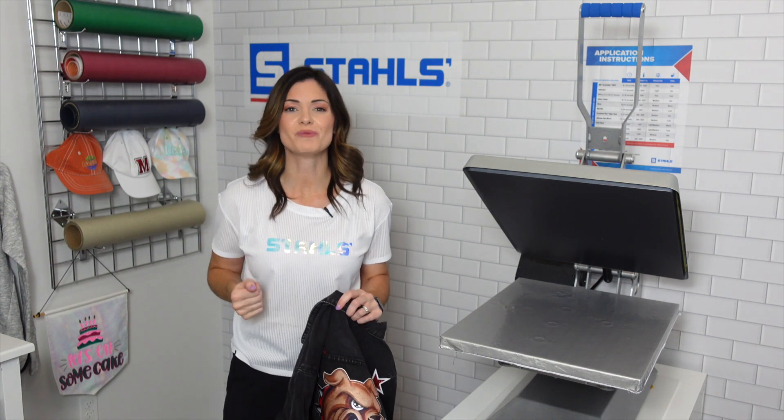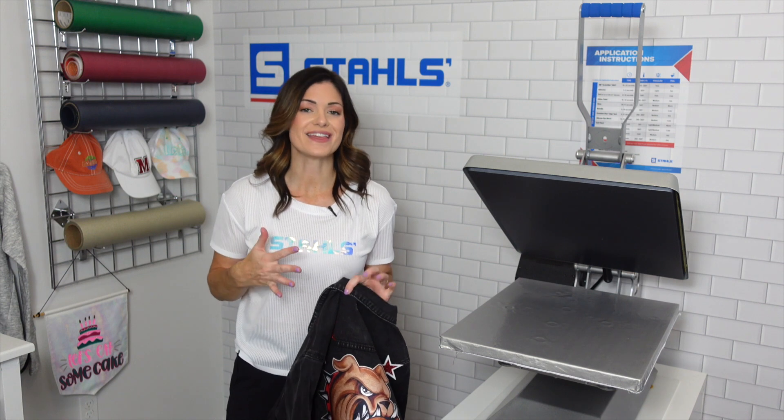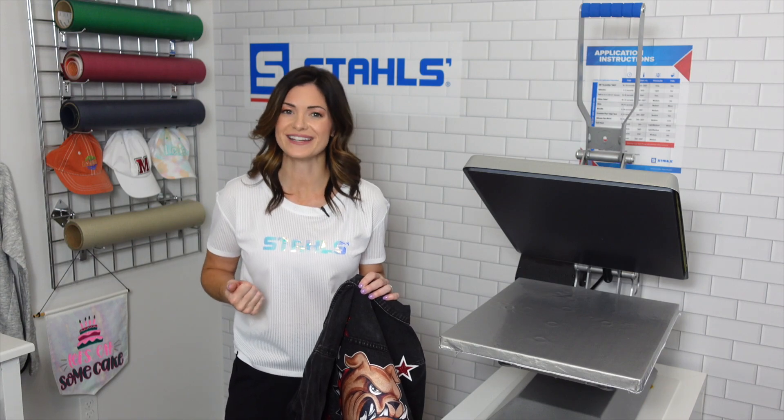I'm Kelly Walters. Thanks so much for tuning in — we really hope you are enjoying these videos of the fall fan wear guide. If this is the first one you're seeing, go back and check out all of the fall fan wear guides of 2022. We'll see you next time.